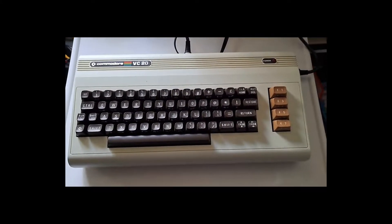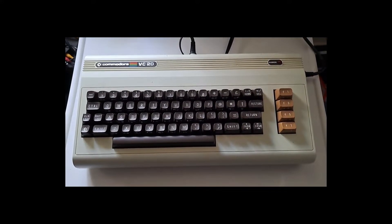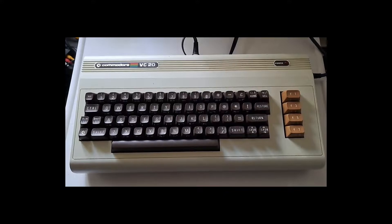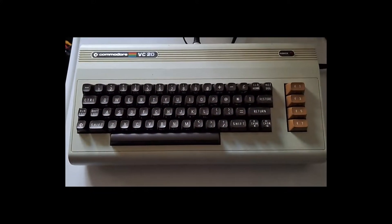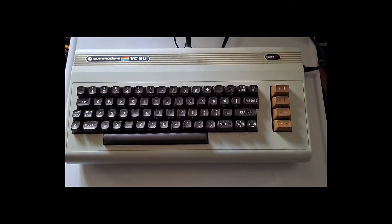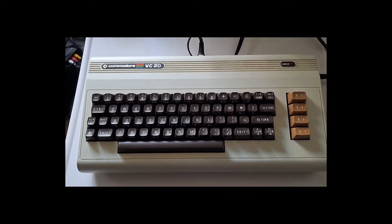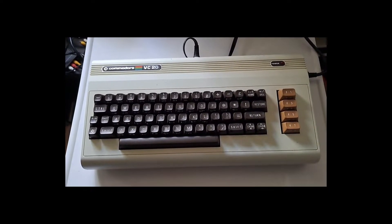This is another recent addition to the games room here - I was given this Commodore VIC-20. It looks in pretty good condition so I'm going to try it out now. The original power supply is obviously 40 years old, same as the computer.